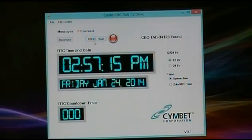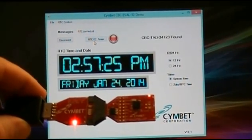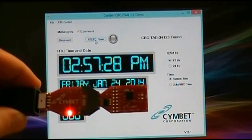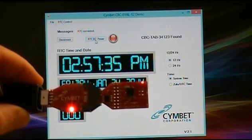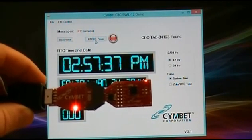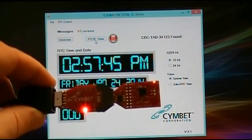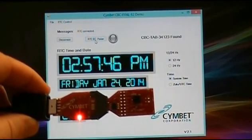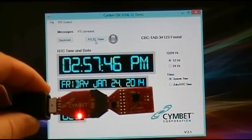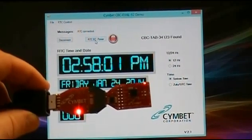The RTC EC power button controls power to the EVAL12. With the EVAL12 on a USB extender, clicking that button off extinguishes the LED on the tab board, and powering it back on lights it up again. When the system is under power, the Enerchip is being charged and the real-time clock is using USB input power. When I turn the power off, the real-time clock is being battery backed up by the Enerchip. Depending on the Enerchip RTC you use, that ranges from up to 30 to over 100 hours of backup time.